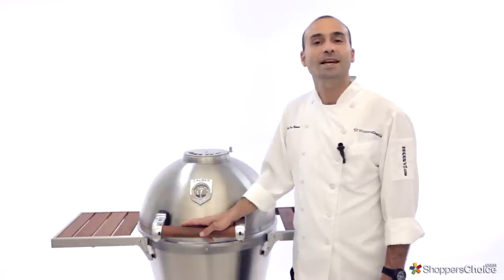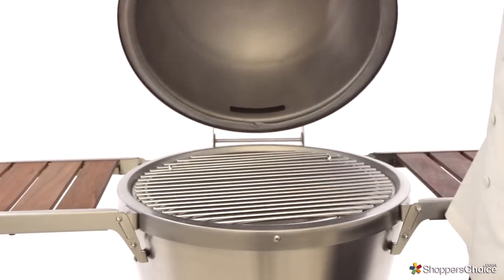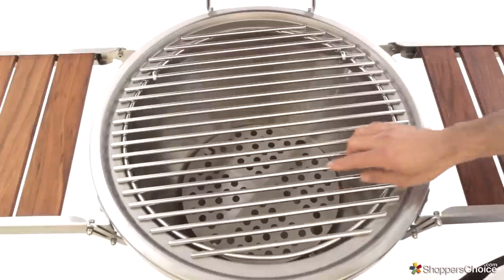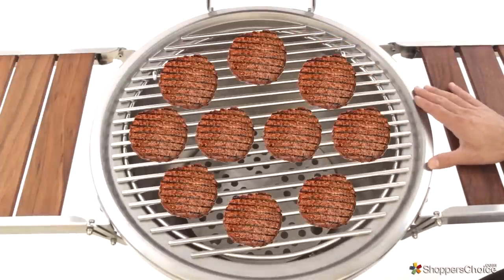Hi, I'm Chef Tony Matassa. In this video we're checking out Caliber's Thermoshell Pro Kamado. Let's have a look inside. The cooking grids have a diameter of 22 inches and can comfortably grill up to 10 four-inch round hamburgers at a time.